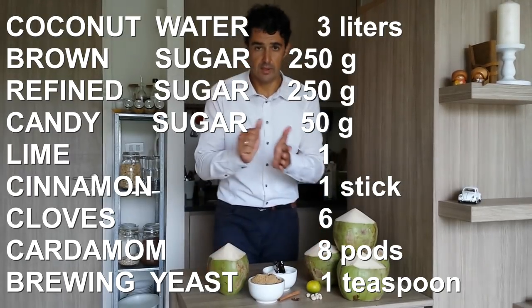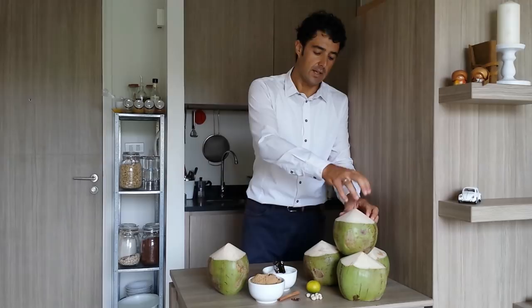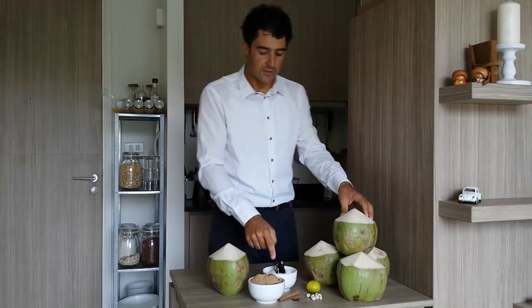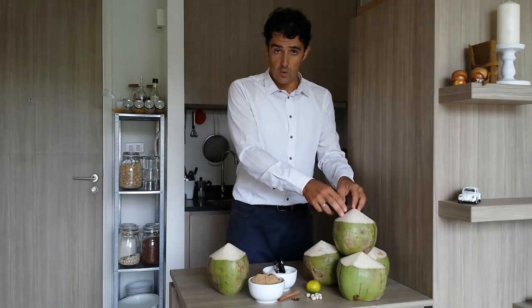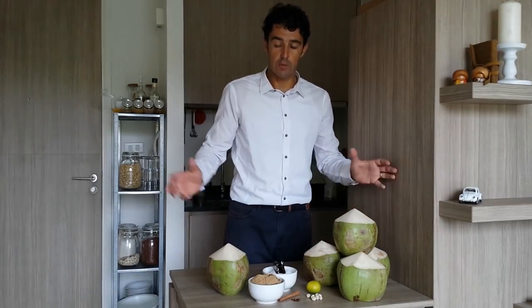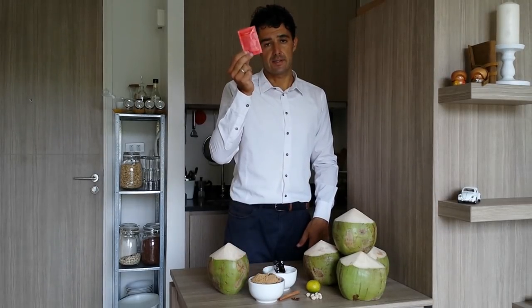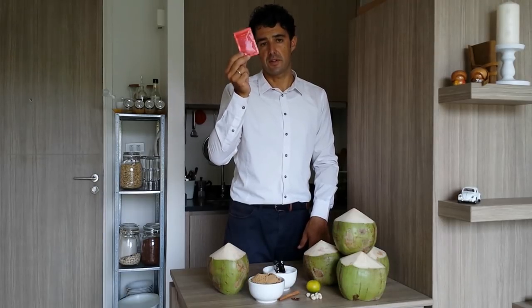The cardamom you should smash it. Now I make the whole process: I take the water from the coconut, I put it directly in the fermenter, but first I will put the candy sugar with some water from the coconut so it will melt. After we put all the ingredients in the fermenter, and naturally you will need the yeast for the fermentation.